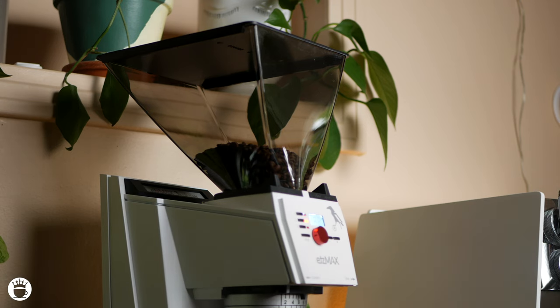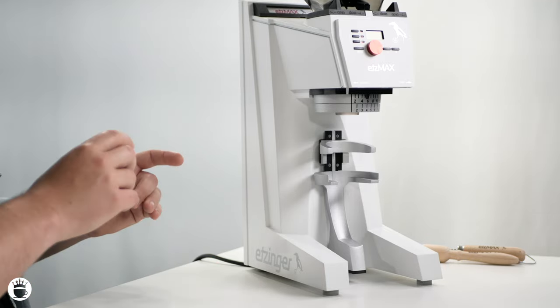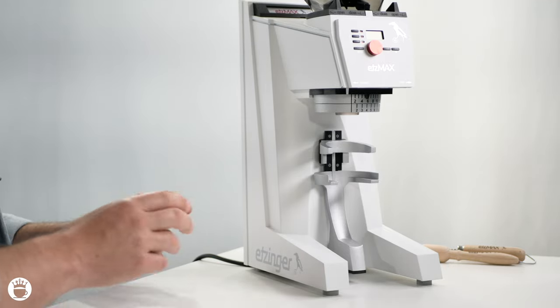The grinder operates at a lower RPM, reducing heat and preserving the delicate flavors of your coffee beans. It runs on your standard 120-volt outlet with a 240-watt motor. It's also got an extended rush hour feature that actively keeps your grinder cool during busy periods. This grinder is rated to last 1,500 kilograms, or at least 3,300 pounds of coffee.